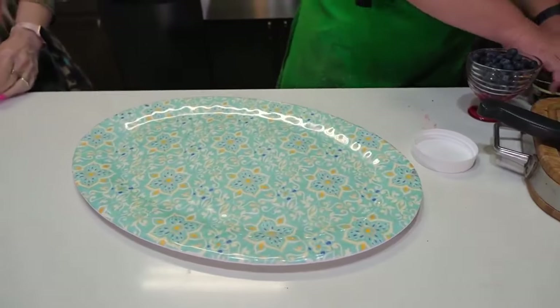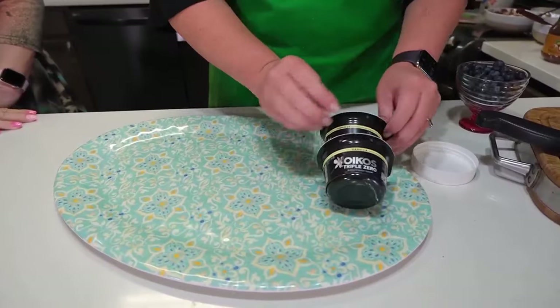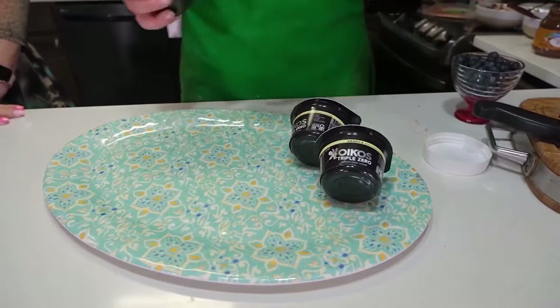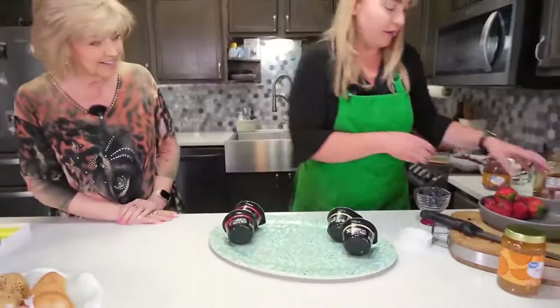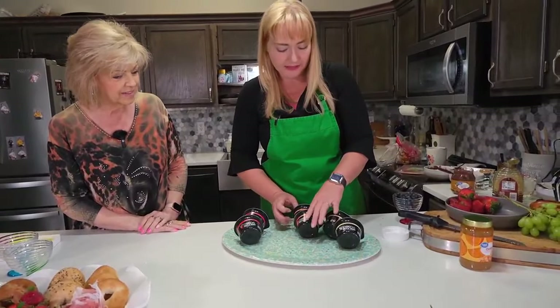For our yogurt board, you can either get bulk yogurt and have that on your tray. I actually like to do the individual cups for a couple of reasons — first, you've got a lot of flavors to choose from, and secondly, I don't have to wash these cups at the end of my get-together. I'd recommend at least three different flavors. You could also do a plain yogurt if you wanted to as well.